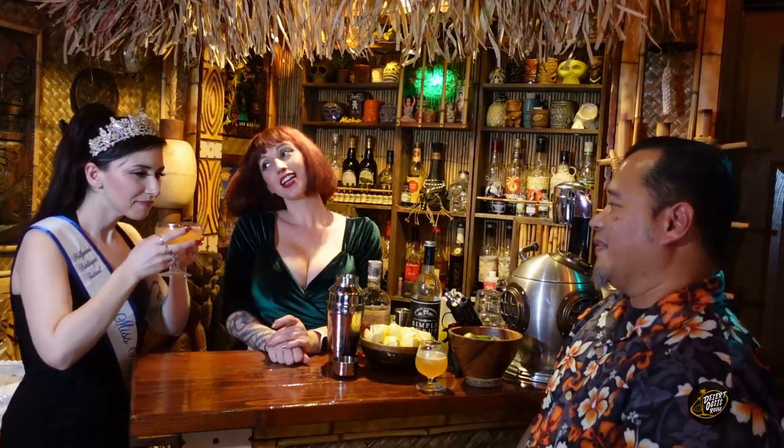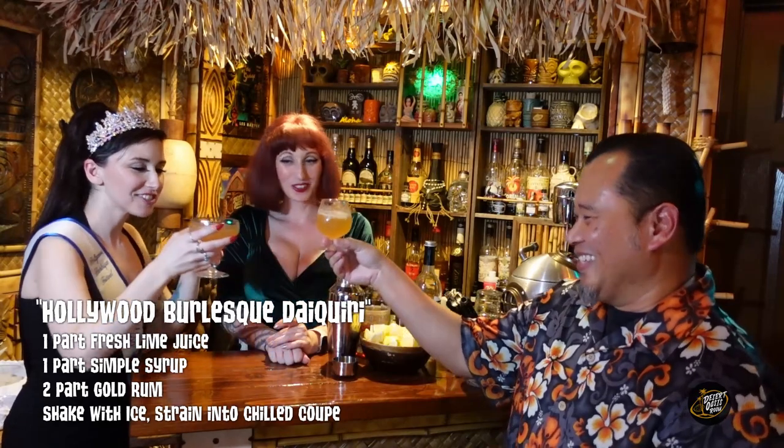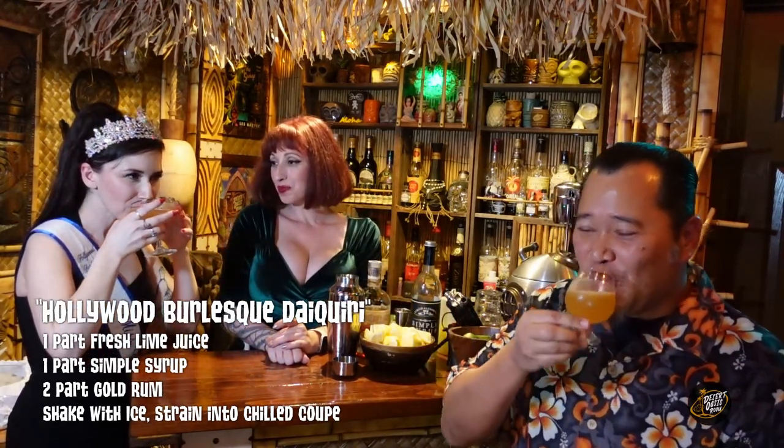This is for our friend Veronica Voss. This is for me? Yeah, try it. Tell me what you think. It smells like a daiquiri. I have one too. Cheers. Cheers. Hey, you did a good job. Yay.